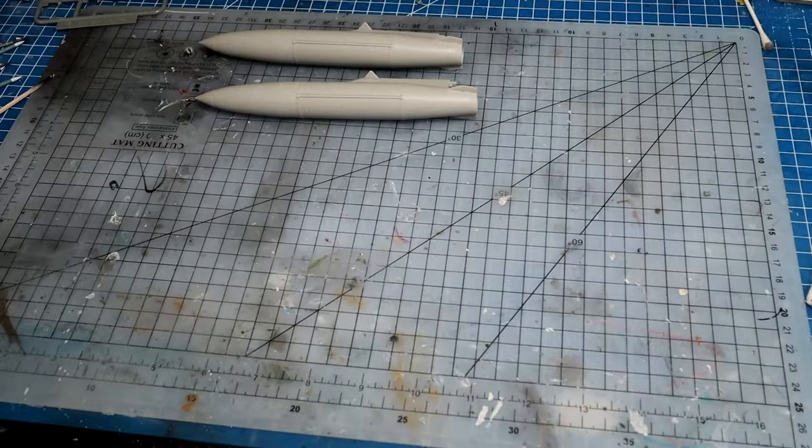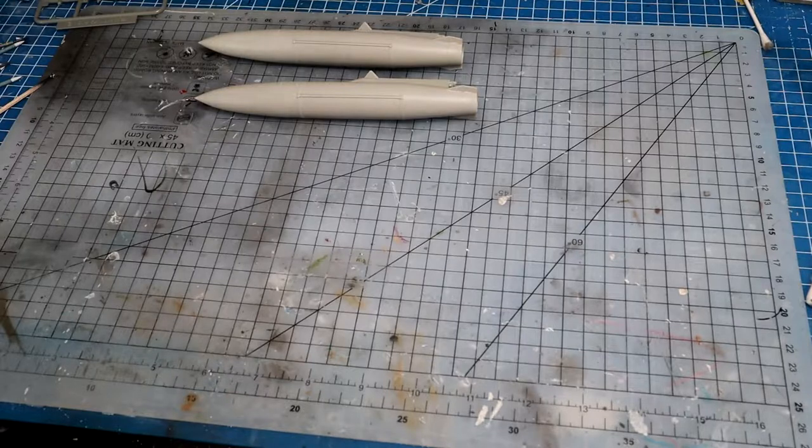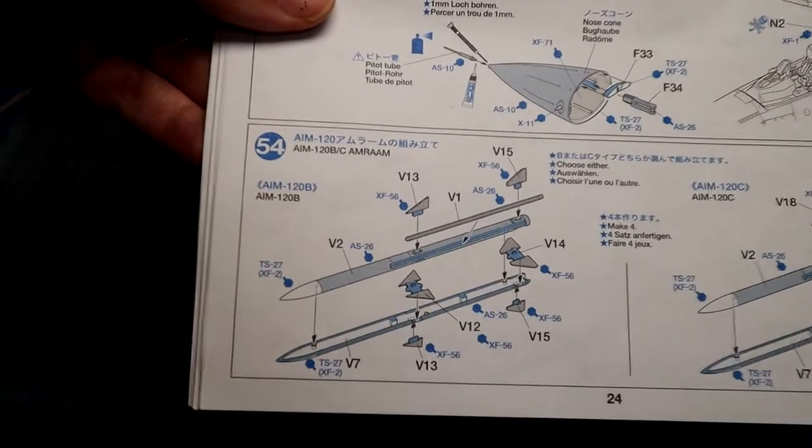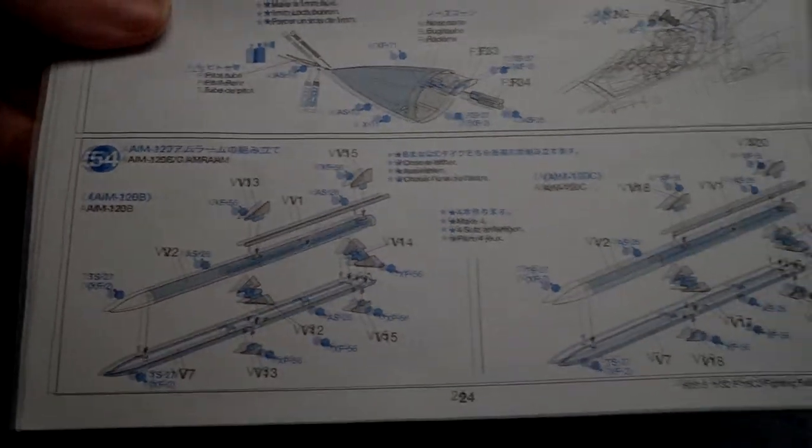It looks like we've got two HARM missiles, three AIM-120Bs, and one AIM-9M — six missiles total plus a pod. I'll go ahead and cut all those out. I'll show on camera if there's anything to call out, but pretty much it's just following the instructions. For example, the AIMs are pretty straightforward. I'll start building these and come back once they're all assembled and glued together.